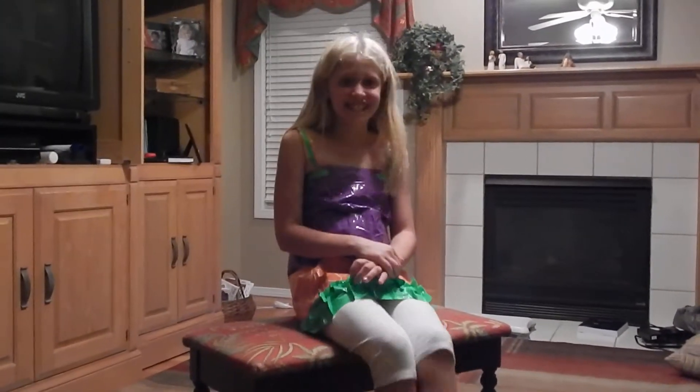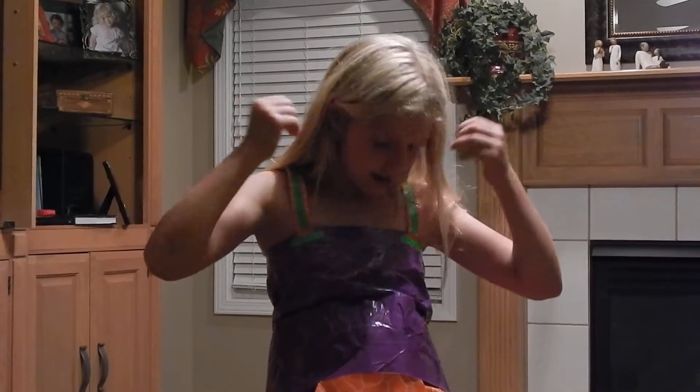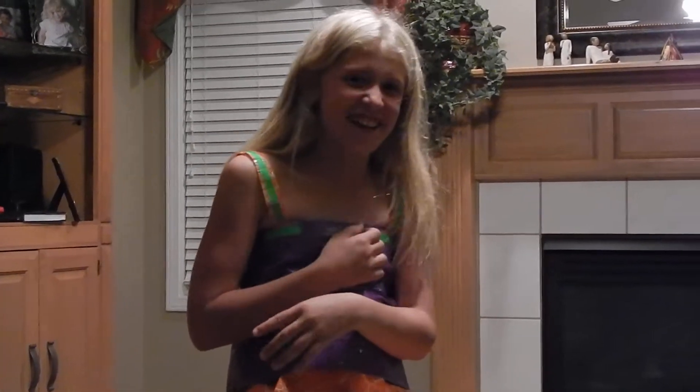Hello, this is Lindsey and I'm doing a tutorial on how to make this beautiful duct tape dress. It was quite easy actually. I just took duct tape, put it together and made this dress. You just have to have the creative left of mind. That really helps me.